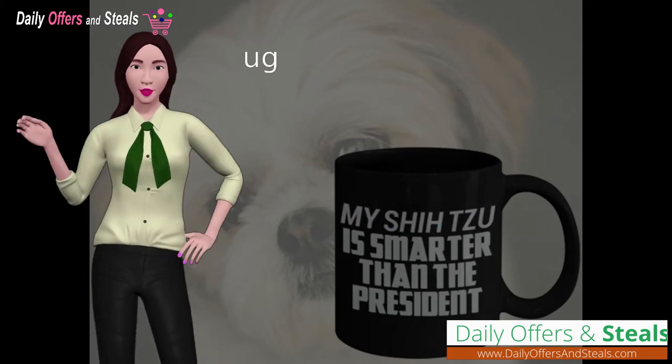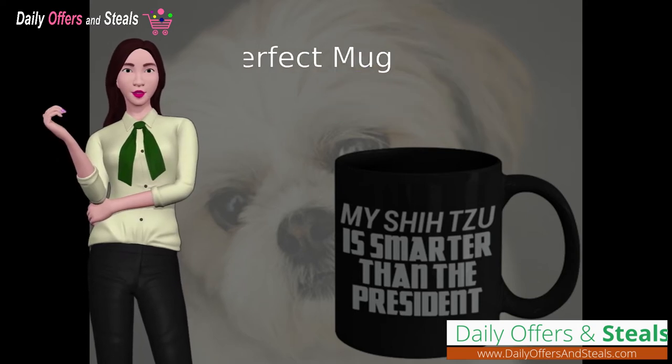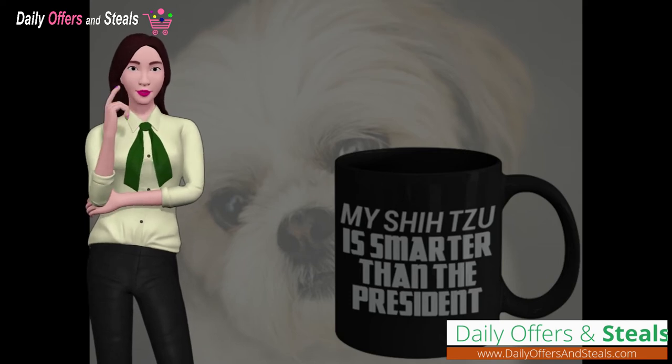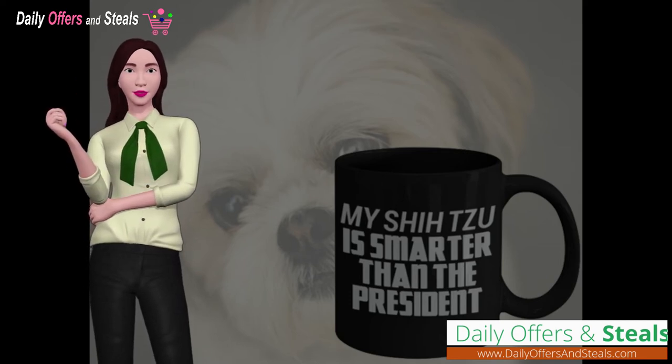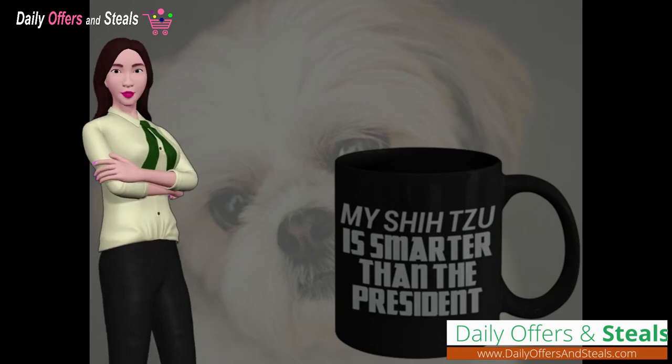The Shih Tzu novelty mug is the perfect mug for the pet lover in your life. With our Shih Tzu themed mug you can command the attention of everyone in the room. There's no better way to show your appreciation for your dog than by sipping your morning coffee or whatever hot beverage while you enjoy our Shih Tzu themed mug.